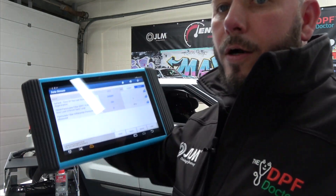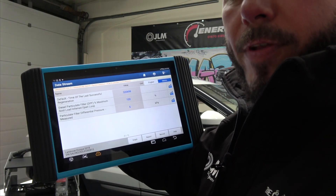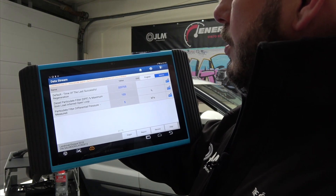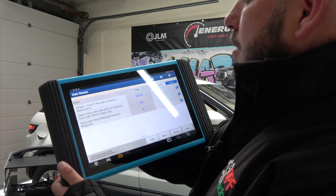On the scan tool, we've already analyzed multiple data streams. The important thing for this test is what we can see here: time since last successful regeneration is over 320,000 seconds, which is over 88 hours of driving. So this vehicle has not completed a regeneration successfully in quite some time. Consulting our customer, this vehicle has been used for a lot of short journeys and has never been driven in the correct conditions.